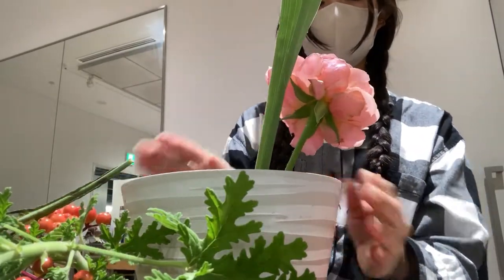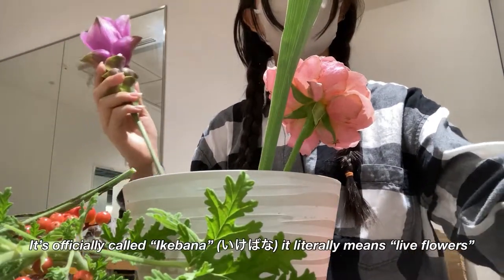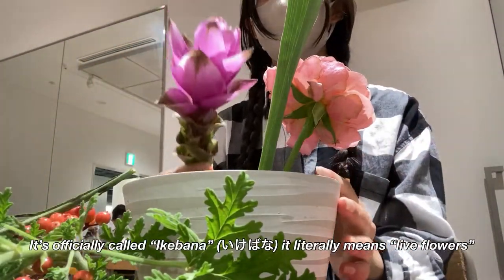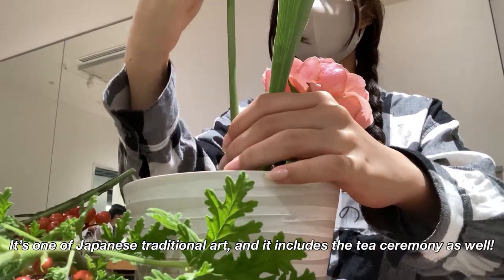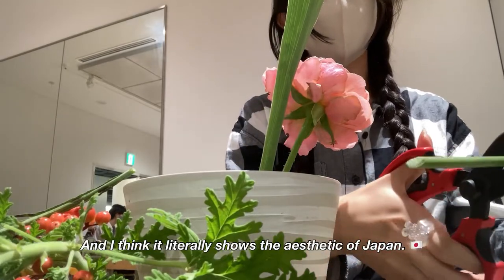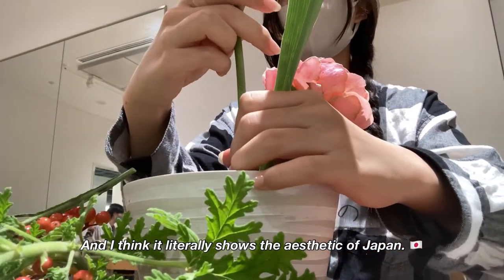I've been saying 'Japanese flower arrangement' in this video, but it's officially called Ikebana. It literally means 'living flowers.' It's one of Japan's traditional arts and it includes the tea ceremony as well. I think it literally shows the aesthetic of Japan.